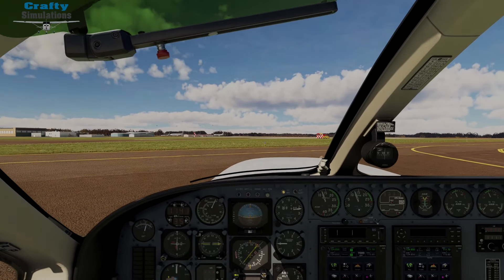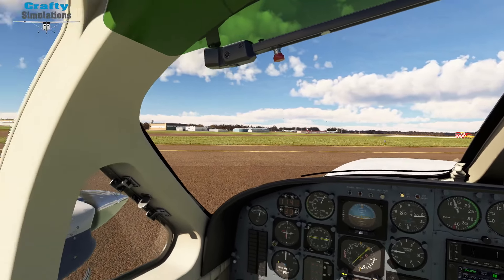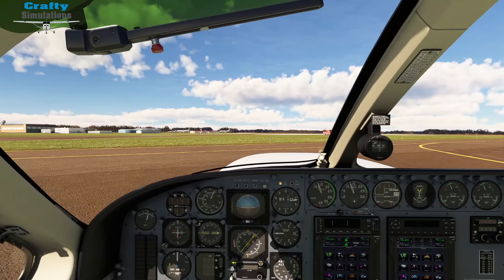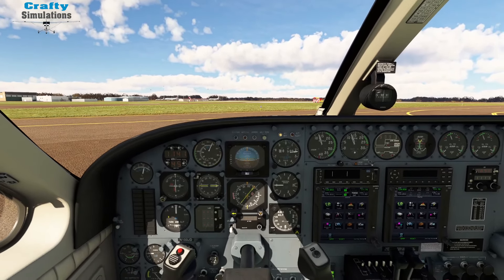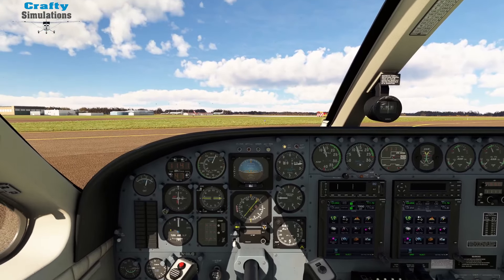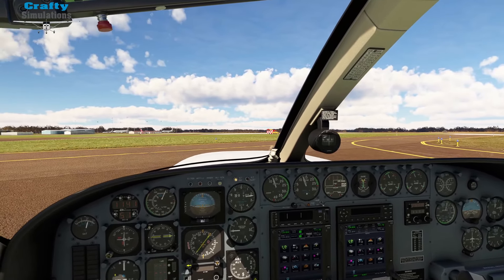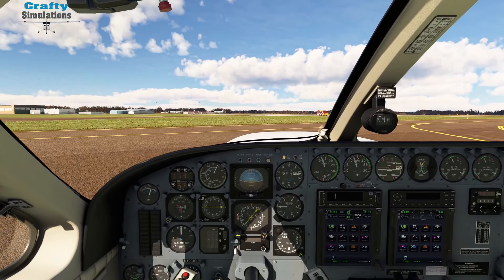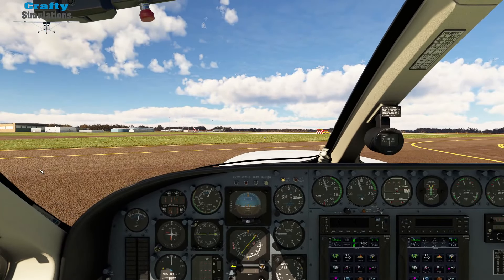Hello and welcome back to the channel and welcome back to some general aviation flight simulator action. We are back aboard the Flight Simware Cessna 414 Chancellor. I've already featured this aircraft in a previous video, but I do like to go through the comments and help wherever I can.